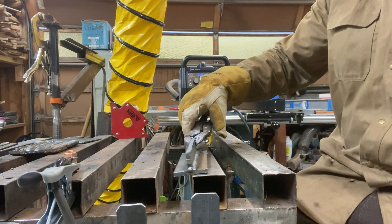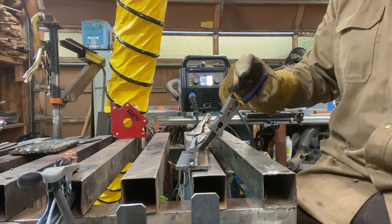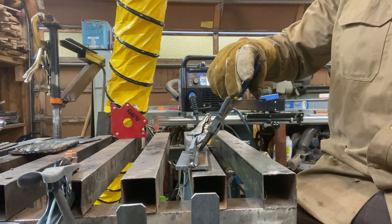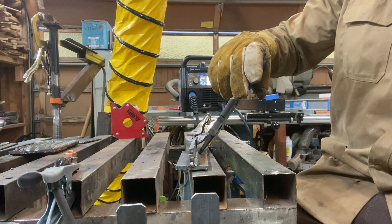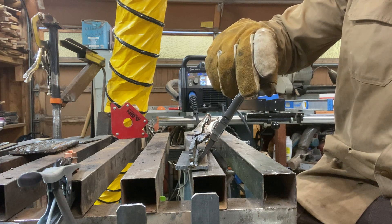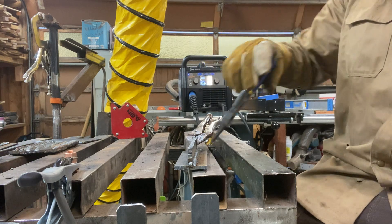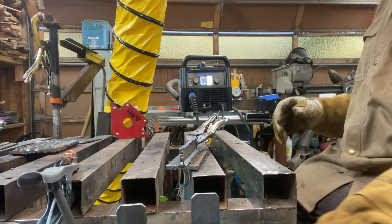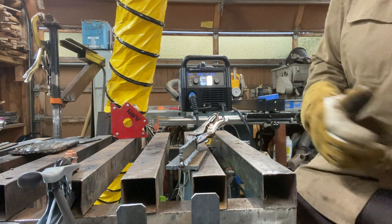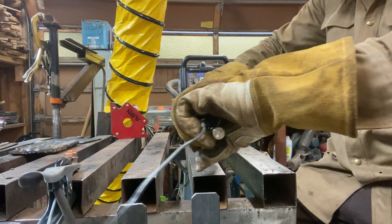For my next bead, I'm going to come down the bottom corner here — it's called the toe of the weld. My next bead is going to go along the bottom corner, overlapping this bead about halfway. I'm going to use my brush to clean this off before it goes in.